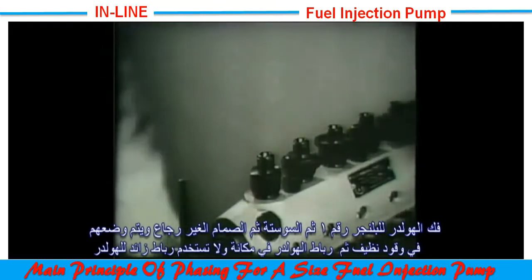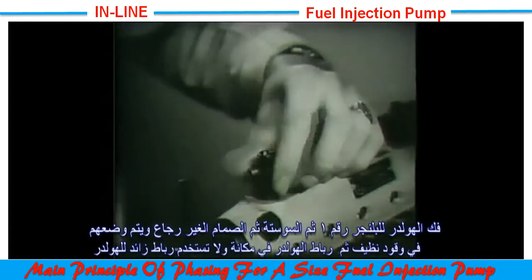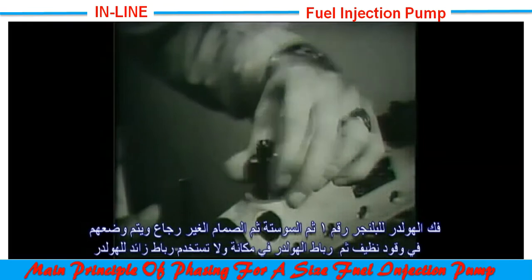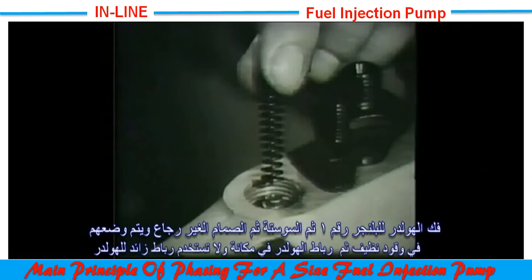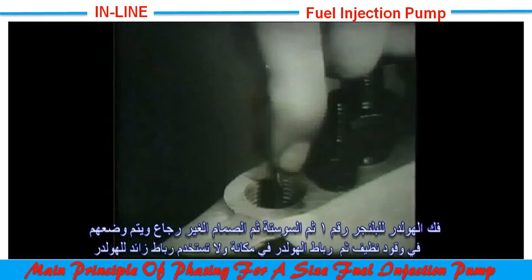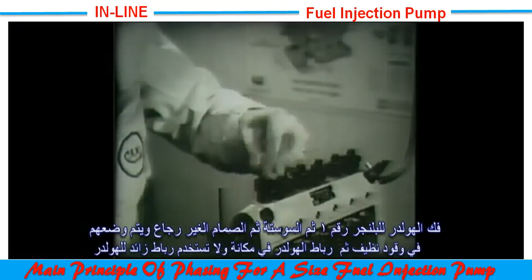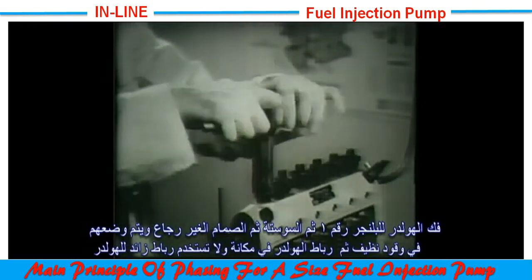At this stage, the locking plate and number one valve holder are removed. The spring is then taken out and placed in clean oil, the valve extracted and also placed in the oil bath. The valve holder is now replaced on the pump and screwed into position, taking care not to use excessive tightening force.